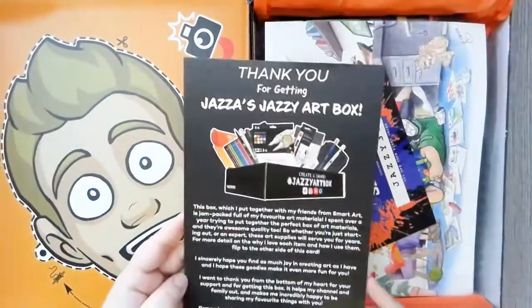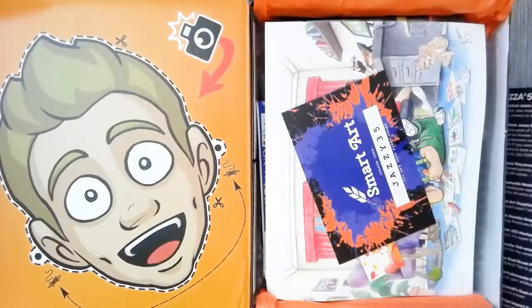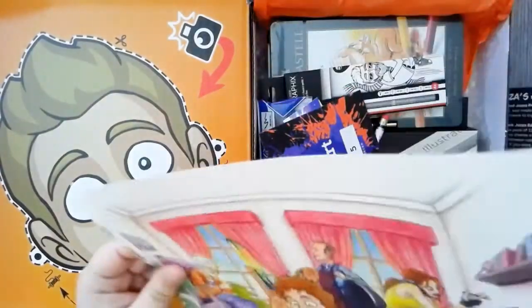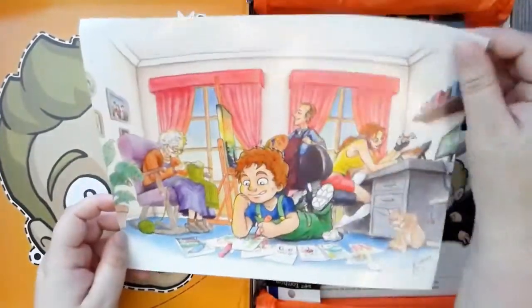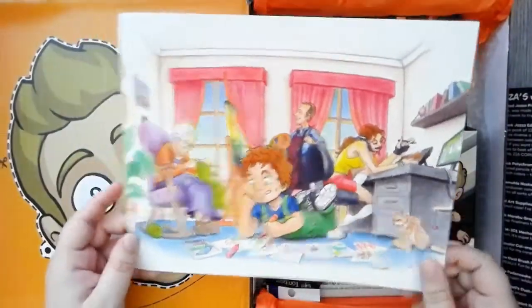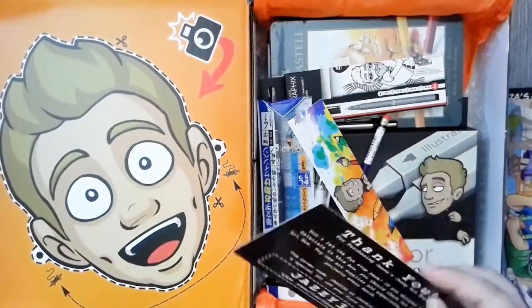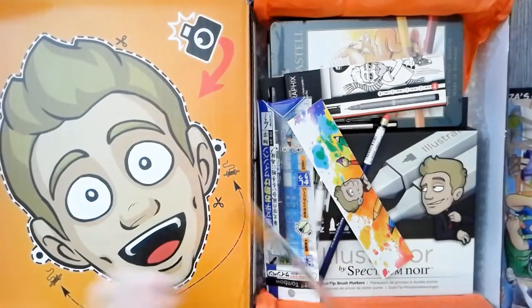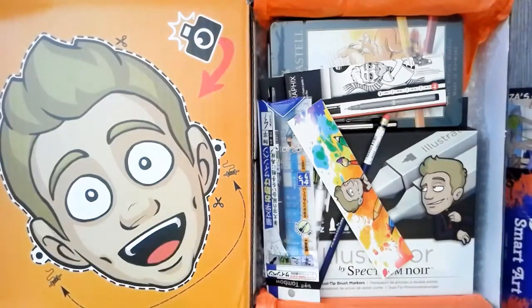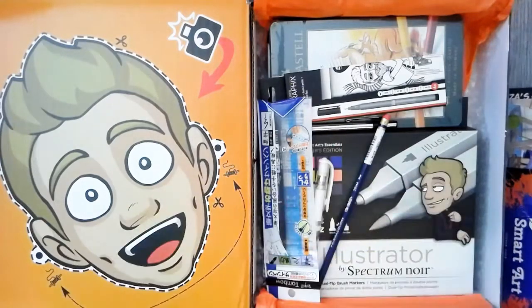The first thing on the top is our little art menu that has everything showing us what's in the box and all the information like that. Then there is the art print — I did not get one of the limited edition ones, but this is still nice. Jezzy made this art using the supplies that are in the box so you can see what the art supplies can do. And then SmartArt gave us a coupon and I think like a bookmark.